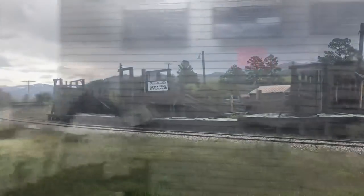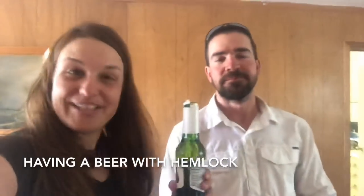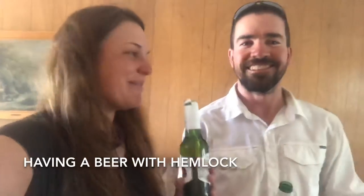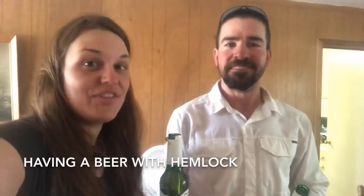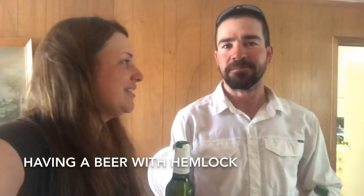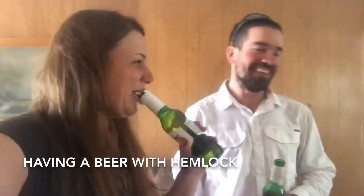There's a loading pen for the railway — it's the Chama post office and there's a conductor there. This is my first beer since Santa Fe; it's been a while. Cheers! Thank you Hemlock for the beer. It's good to be here and not in the snow up on the mountain today — and the lightning and thunder that's happening on and off. I feel bad for all the hikers up there.